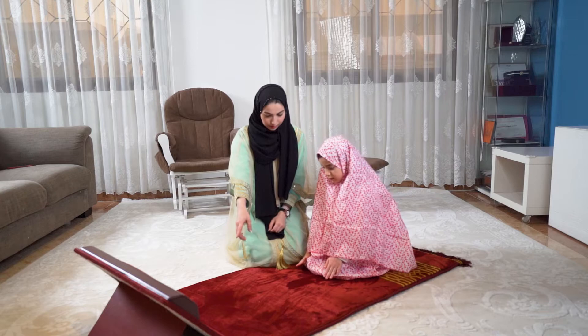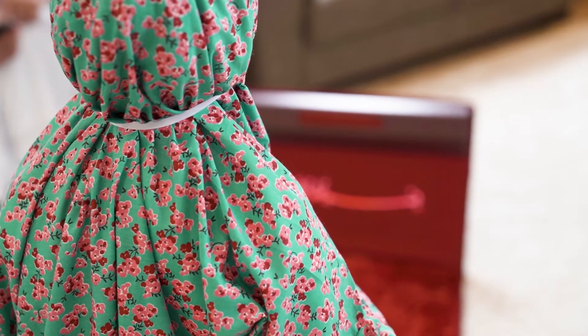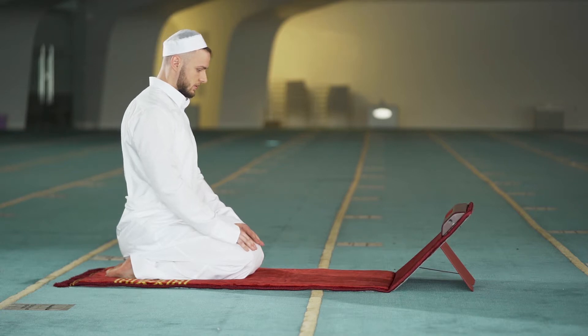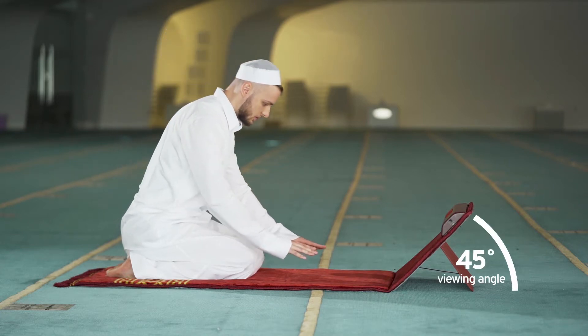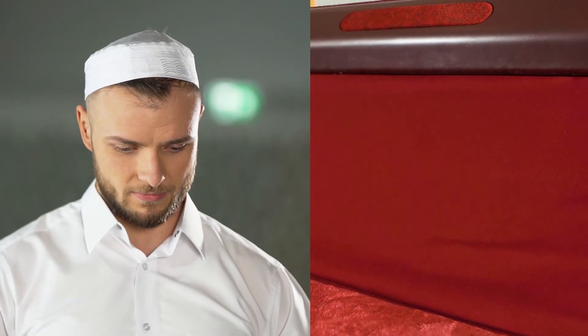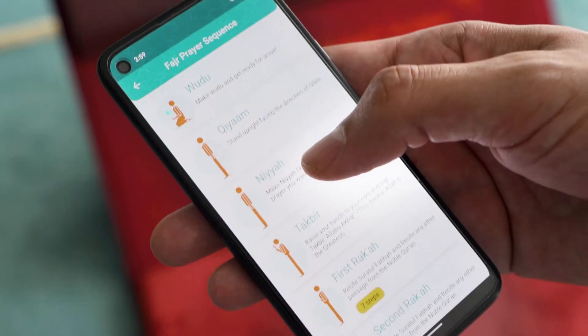Busy parents, Sajda will make teaching your children much less time-consuming. Kids love the immersive learning experience. The innovative LED screen tilts 45 degrees, making it easier to focus on reciting and memorizing the Quran while practicing prayers, especially for Tarawikh and Qiyam.